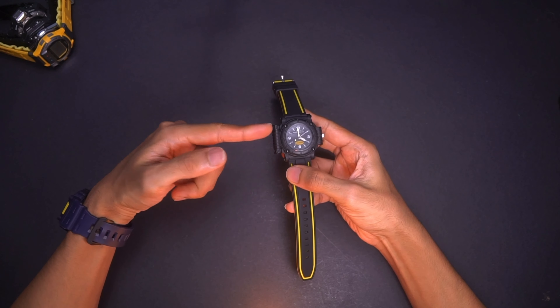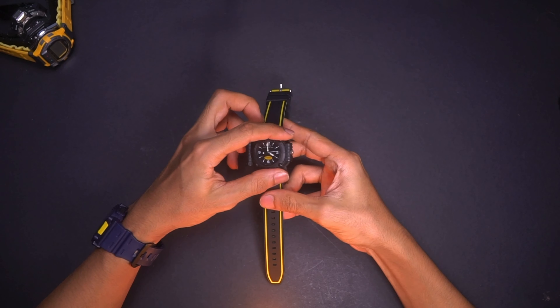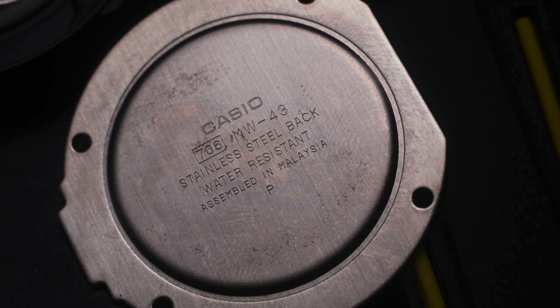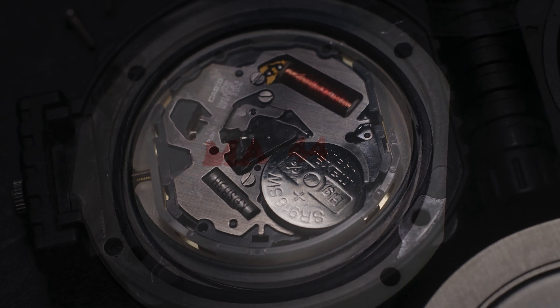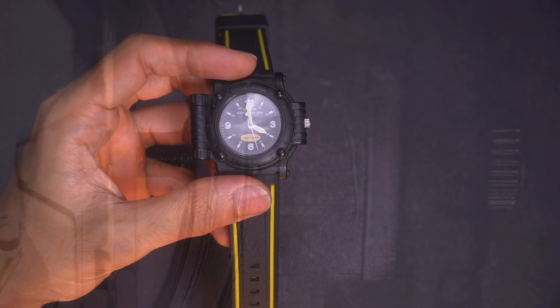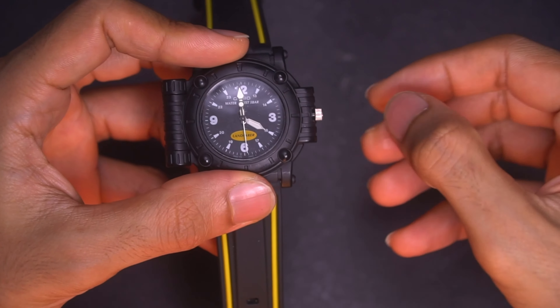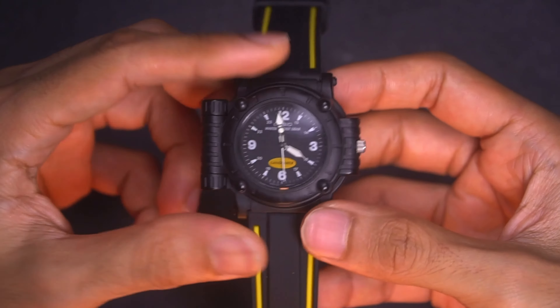Believe it or not, it is still working just fine. It operates on a 916 lithium-ion battery, which is very cheap. All you have to do is unlock it — which I already did — and just swap the battery. You don't need to perform any AC operation whatsoever. You can set the time using the crown at the 3 o'clock position — just pull it up and rotate for the minutes and hours.